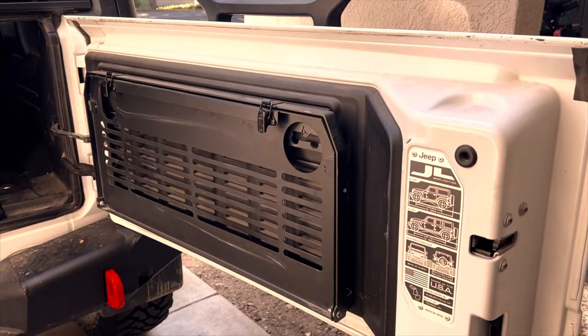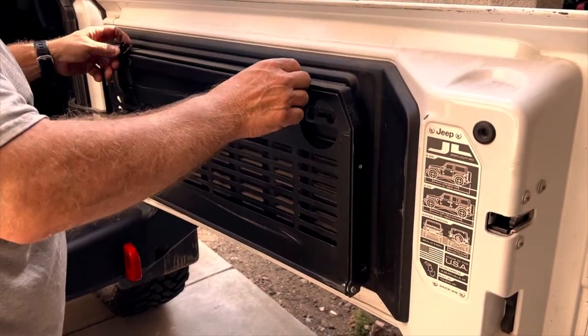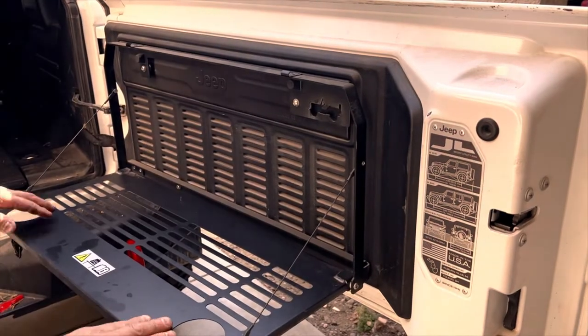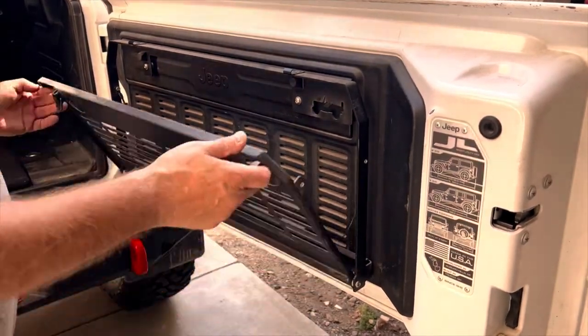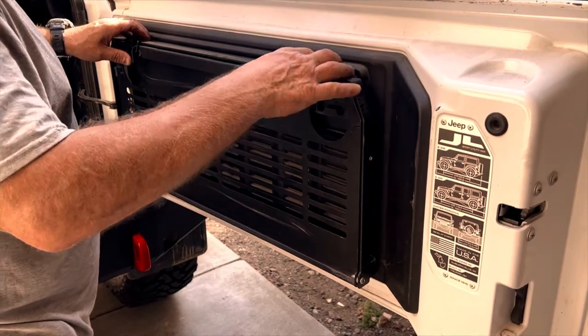This tailgate table has come in really handy — it's one of my favorite mods on the Jeep. It's well made. This one is the Mopar one, but there's a lot of good ones out there. Some of them have bamboo, but it's definitely worth adding to a Jeep.